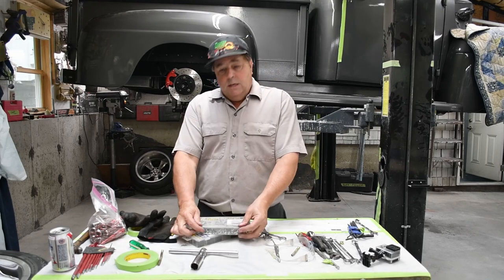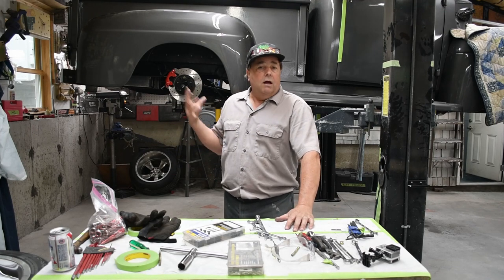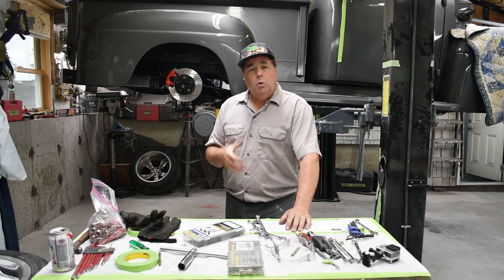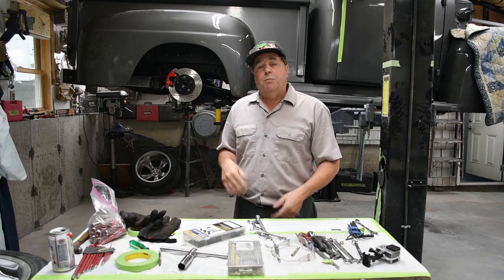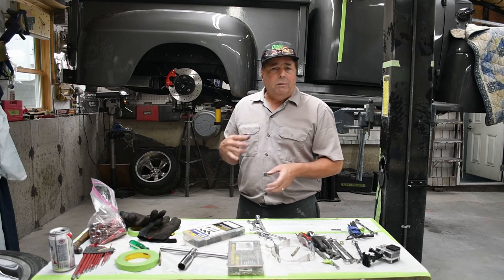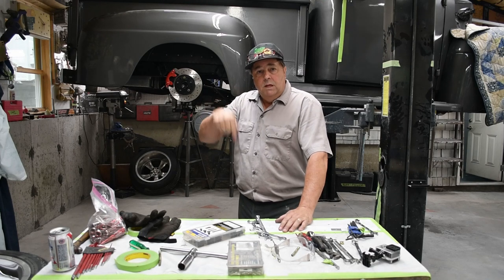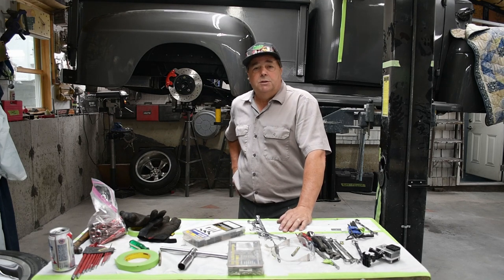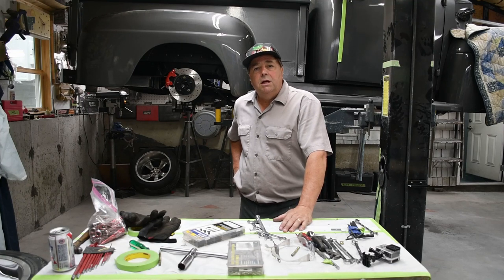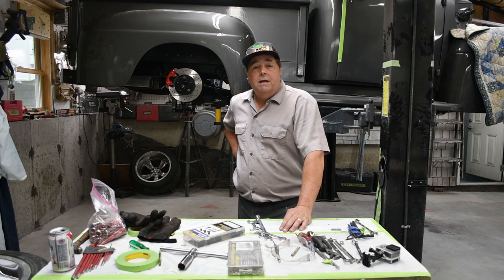There you have it — our project '51 Ford now has rear disc brakes and everything is done right, looks really good. I walked you through the whole thing. I didn't do a tutorial on bleeding brakes since most people know how to do that, but if you have any questions leave a message and I'll respond. I have some power bleeders and tools I use since I work alone. If there's anything you'd like me to cover in a video, message me below. I really appreciate you tuning in — please like, give me a thumbs up, subscribe, and good luck on your project.